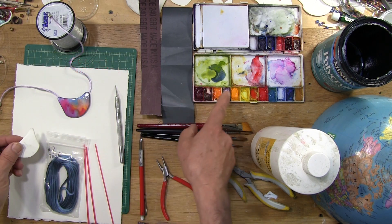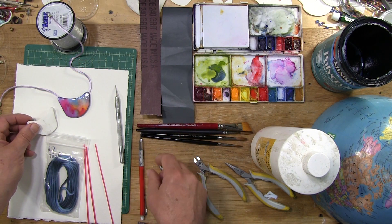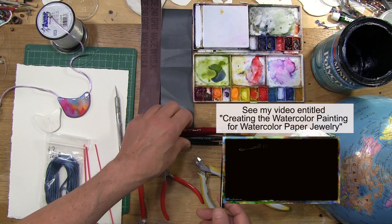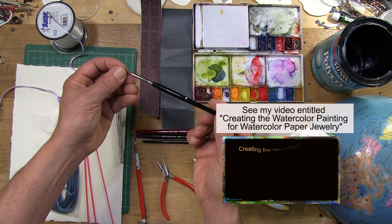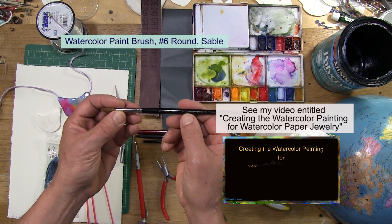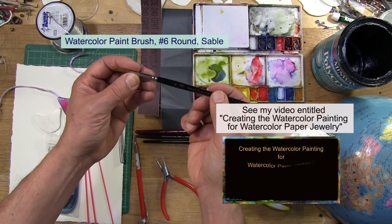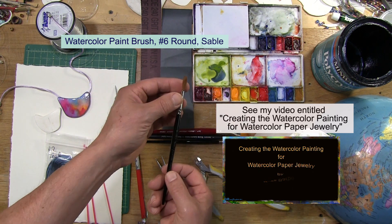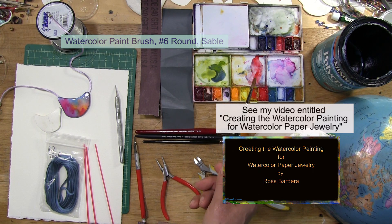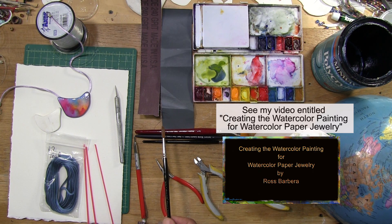We'll discuss the paints and everything that involves painting in a separate video. But briefly, you need at least one nice round soft paintbrush. This is my Winsor & Newton Series 7, number 6. And a palette of watercolor paint, all of which I discuss in detail in my video on how to prepare the paper for a watercolor paper pendant.